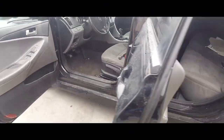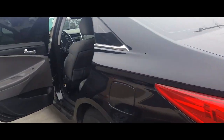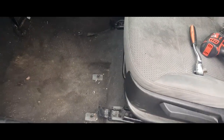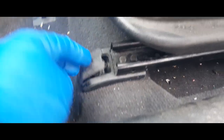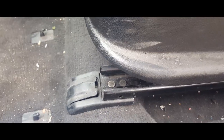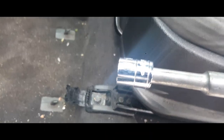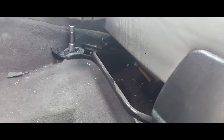Hey YouTube, today I'm going to show you how to remove the driver's seat from a 2014 Hyundai Sonata. This thing usually has four screws — two in the front, right there and right there, and two in the rear. The rear has a little locking container; use a little flathead to pry it open, then grab a 14 millimeter socket and drop them out.